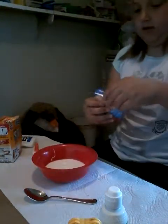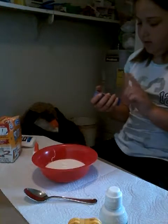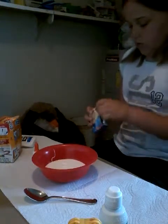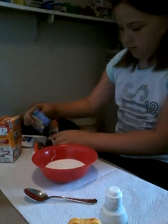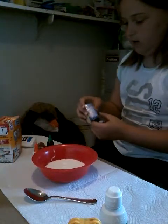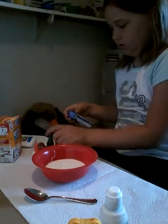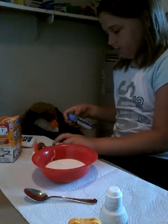Then you're just going to want to add some color to it. I only have blue, green, yellow, and red. I'm just going to figure out what color I want. I've made red before and yellow, and I haven't made blue or green. I kind of think I want green, so this is going to be green frosting slime.